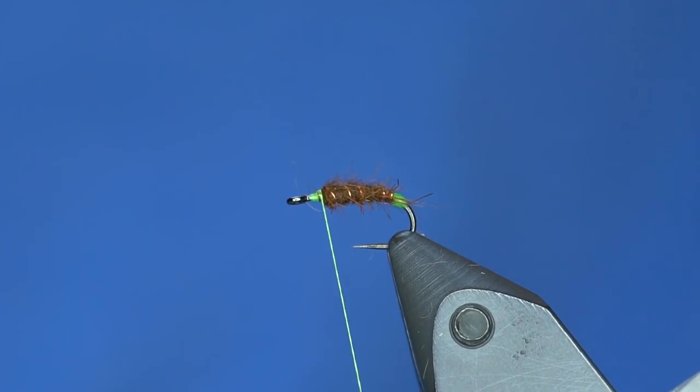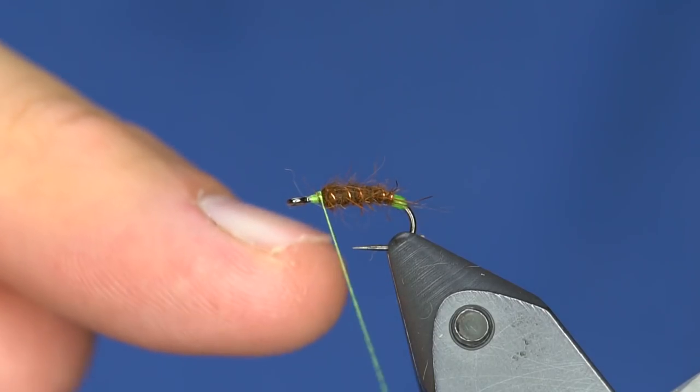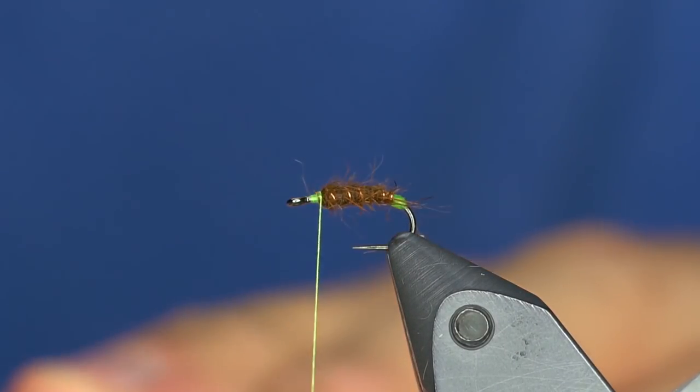I really hate tying beards on flies, and caddisflies tend to have beards — that means hackle fibers just on the bottom. So I decided to forego the beard altogether on this fly. Instead I'm going to wrap a soft hackle of partridge on this one. Here's my partridge feather — let's get a good shot of that.